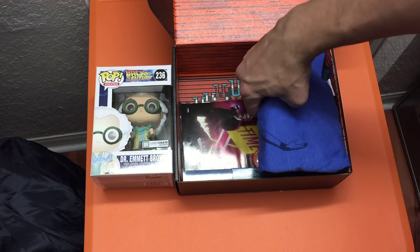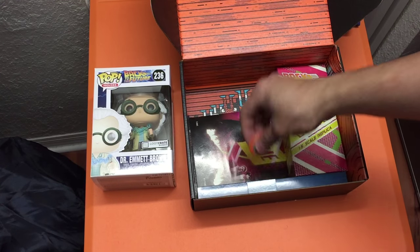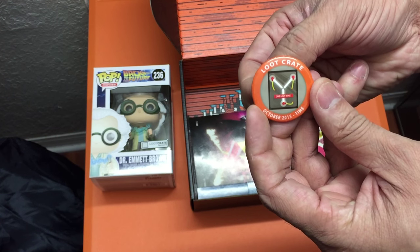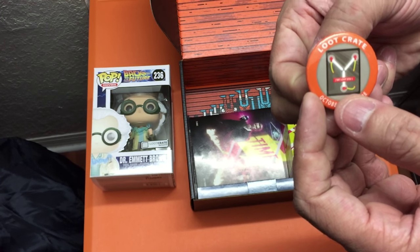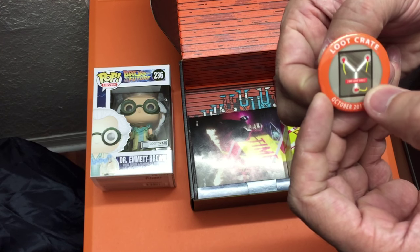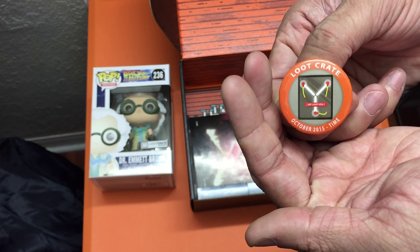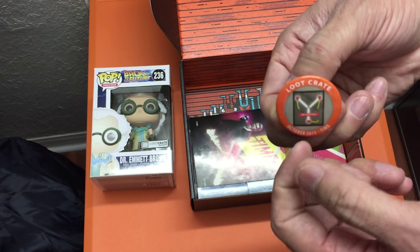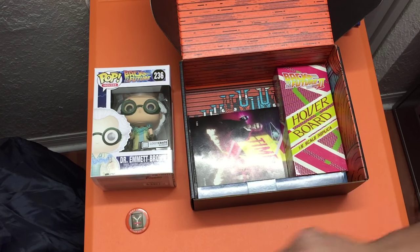Setting the Pop and t-shirt aside for last. Here is the pin for the month — Loot Crate, October 2015, theme is Time. You have the flux capacitor and it says 'We Love You' in the middle. A really cool pin. I think the pins for both 1UP Box and Loot Crate are really good this month.